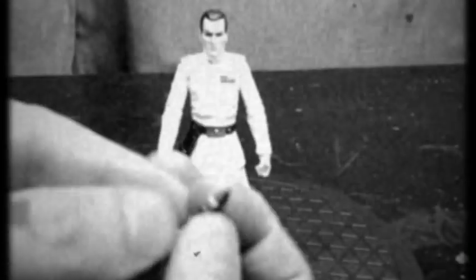For accessories he comes with a blaster. It's a neat little blaster with nice detail. And that's it.